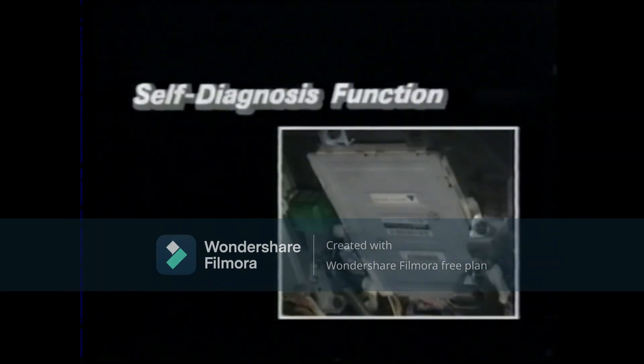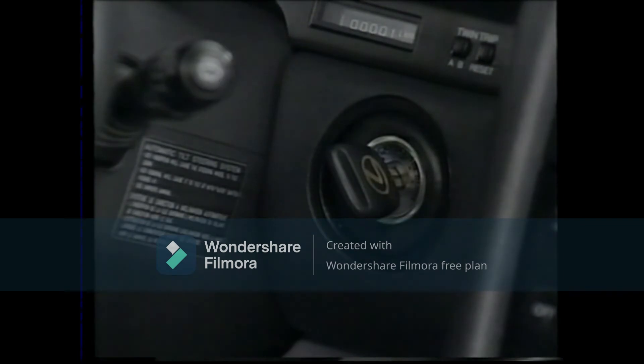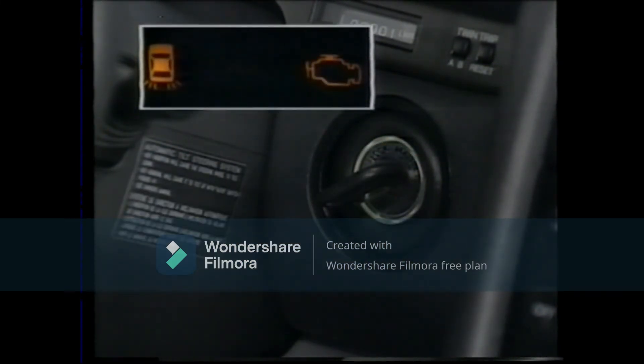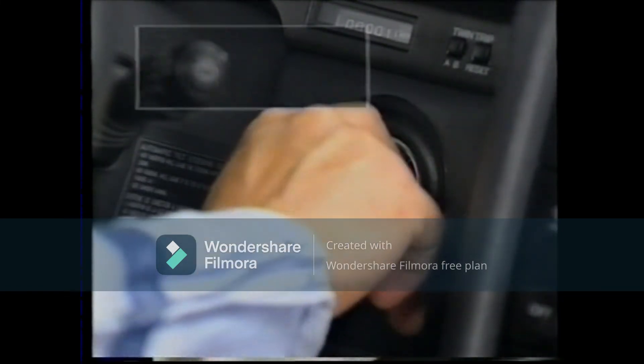With the self-diagnostic function, the ABS and TRC ECU constantly checks the electrical circuitry, and when a malfunction is detected, the ECU lights up the TRC indicator light to alert the driver. When the ignition switch is turned on, the TRC indicator lights up and turns off after about three seconds if the system is normal. However, if there are any malfunctions, it remains lit.